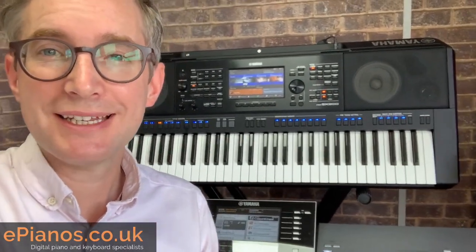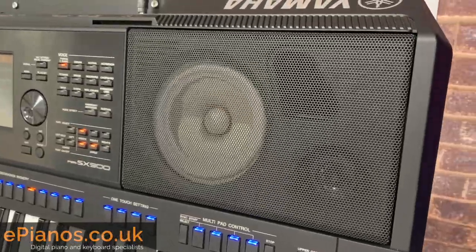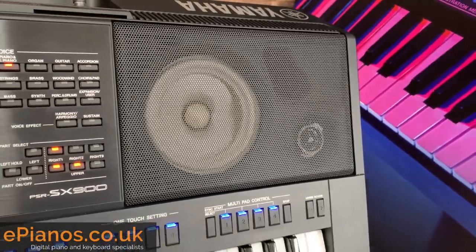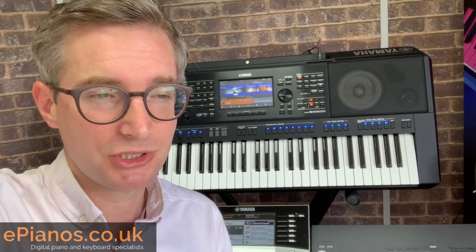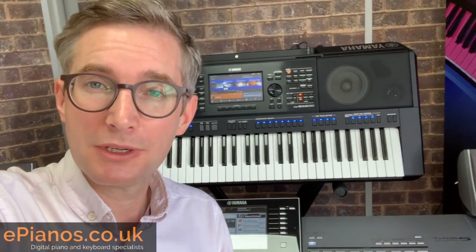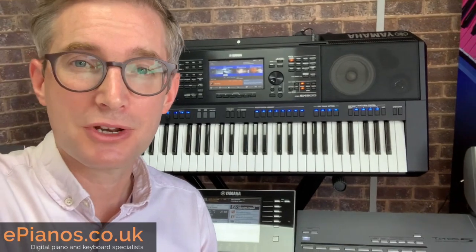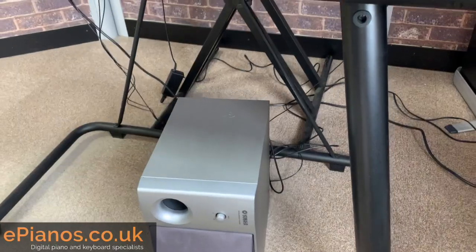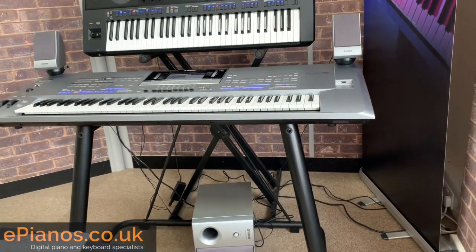One of the big differences between the Genos and the SX900 is the speakers are built in, as you can see behind me. It might not pack the same punch as having the three speaker system that you're used to on your Tyros keyboard. But eventually you have to ask yourself: do you really need those three speakers? Perhaps you're just playing it at home or taking it out and about. You'll find that the Yamaha white speaker cones in the SX900 do pack quite a punch, and you might find you can save yourself all that space and all those wires that come with the three speaker system on the flagship keyboards.